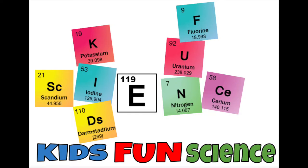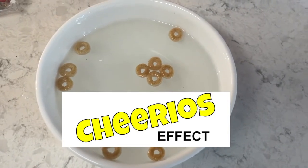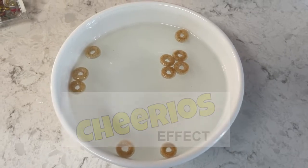Welcome back to Kids Fun Science. My name's Ken. Today's experiment is the Cheerios effect — why does cereal bunch up? We're going to go through the experiment and the science behind it.